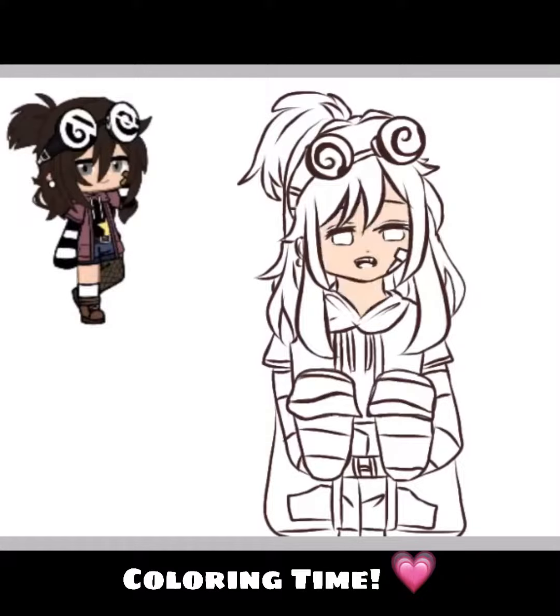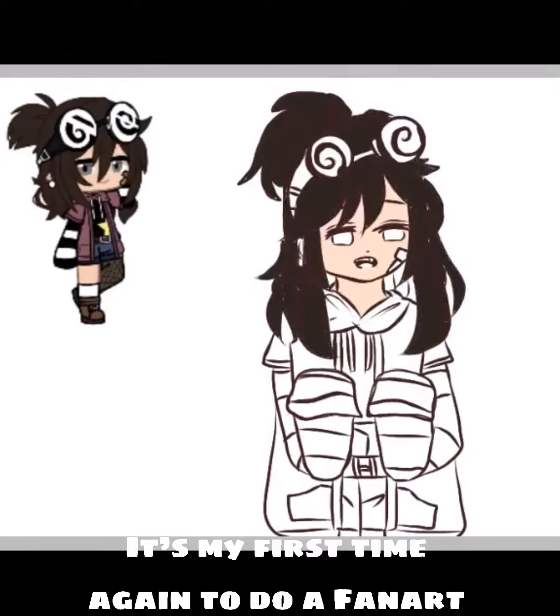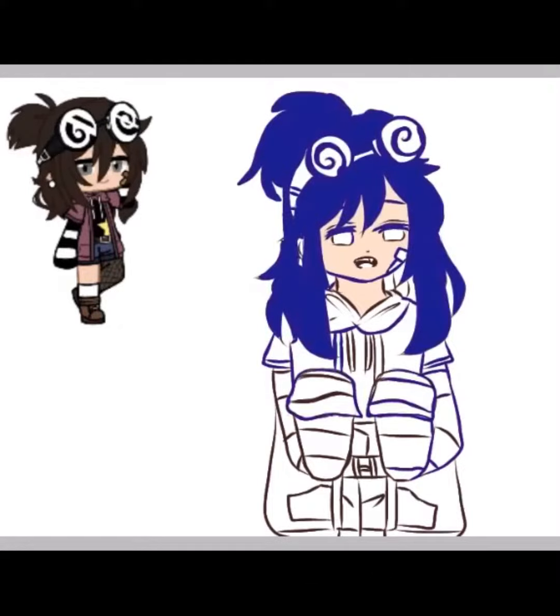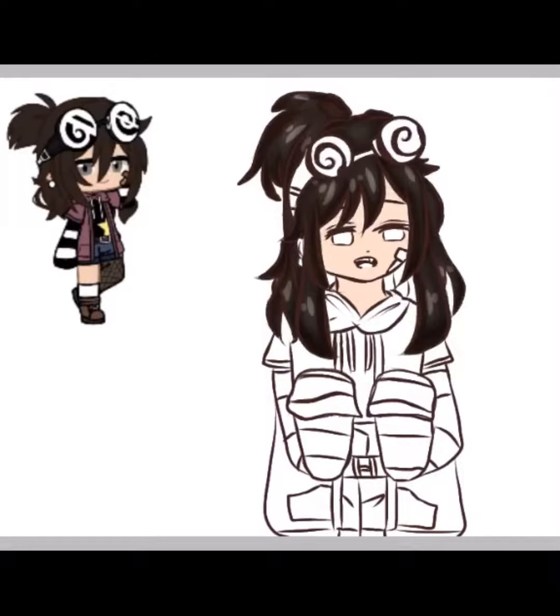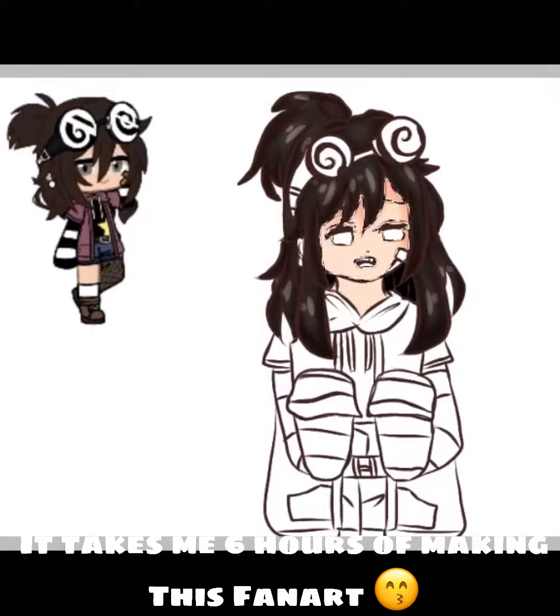Coloring time. It's my first time again to do a fanart. I have my own shading skill. It takes me 6 hours to make this fanart.